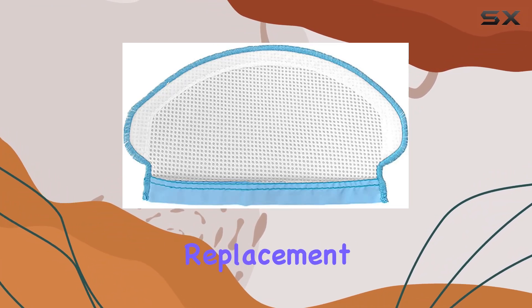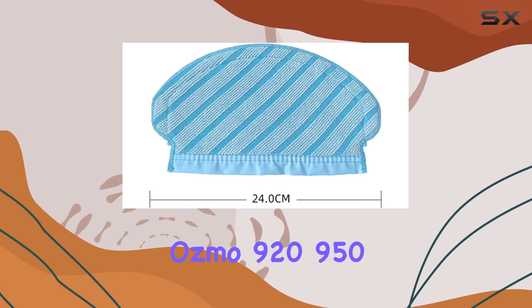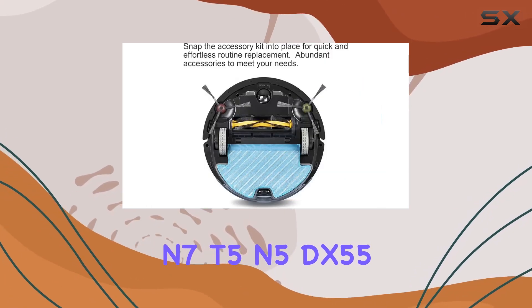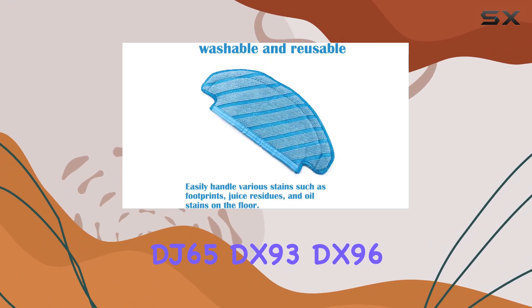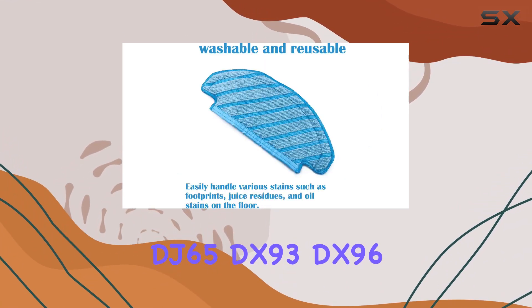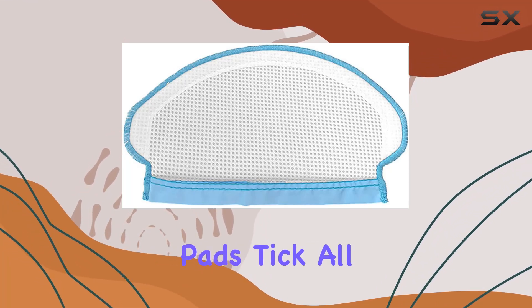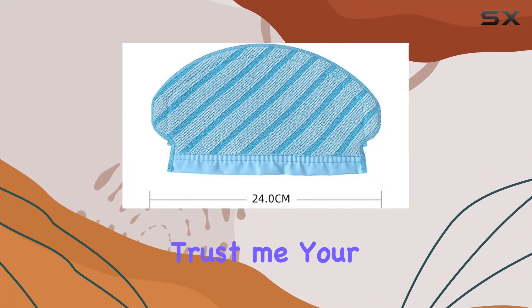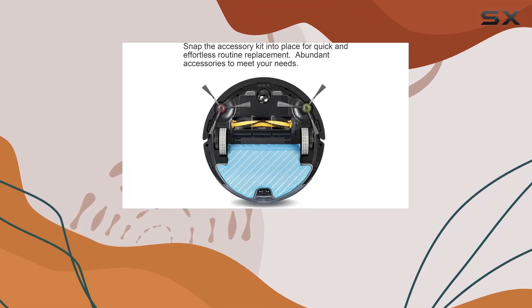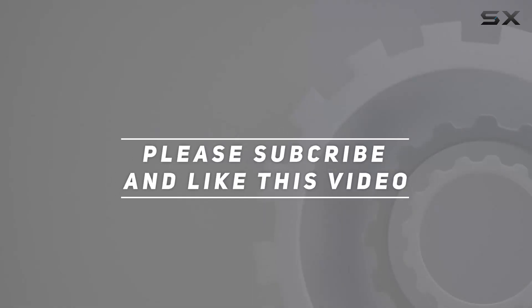In conclusion, if you're in the market for replacement mop cloth cleaning pads for your Ecovacs D-Bot Osmo 920, 950, N7, T5, N5, DX55, DJ65, DX93, DX96, or DV35, look no further. These pads tick all the boxes — they're compatible, durable, efficient, and eco-friendly. Trust me, your floors will thank you for it. Check out the video description for an updated price, and thank you for watching this video.